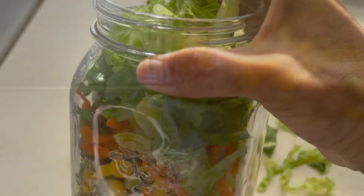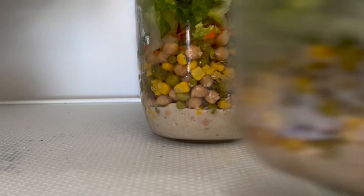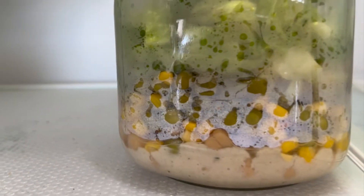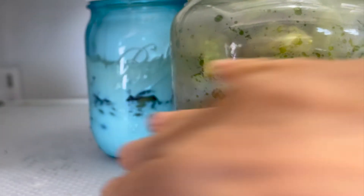Then we'll add lettuce, put the lid on, and they're going to go into the refrigerator. We're going to use them for snacks or for dinner. This comes in really handy — it helps save money and helps you not be stressed out wondering what's for lunch or dinner. You just grab and go.